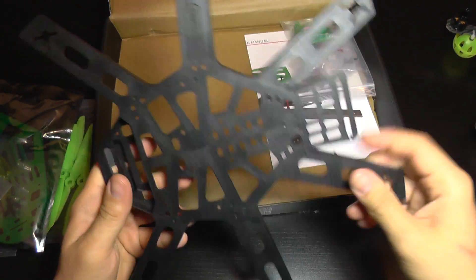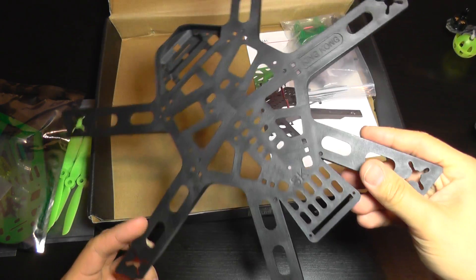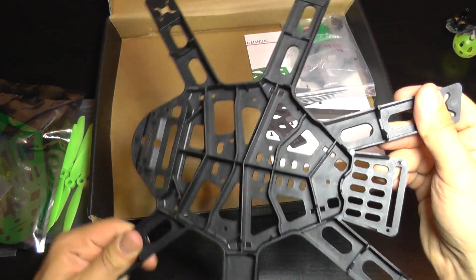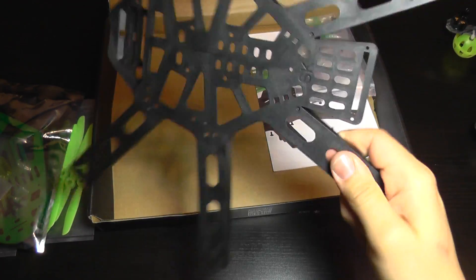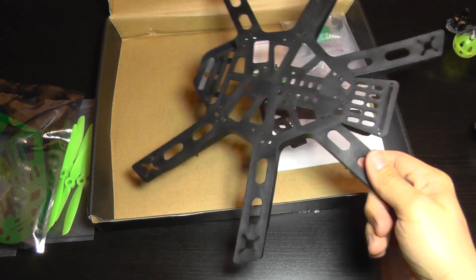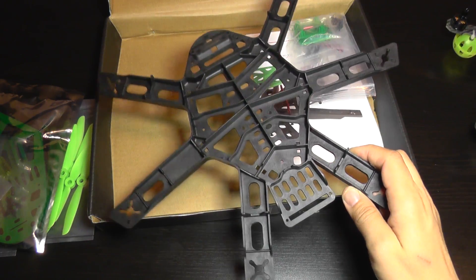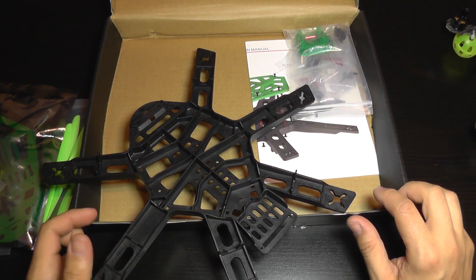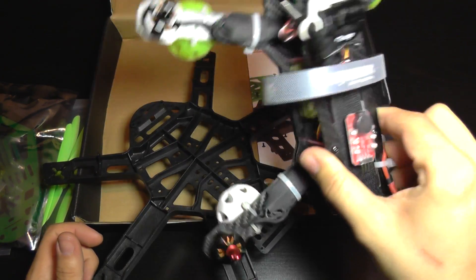Let's take a look at the frame. It doesn't have removable or replaceable arms — it's made from one piece of composite plastic. It has a bit of flexibility but it's also very tough. The reports are very good about this; if you crash it a lot it will take a real beating and the arms won't break.